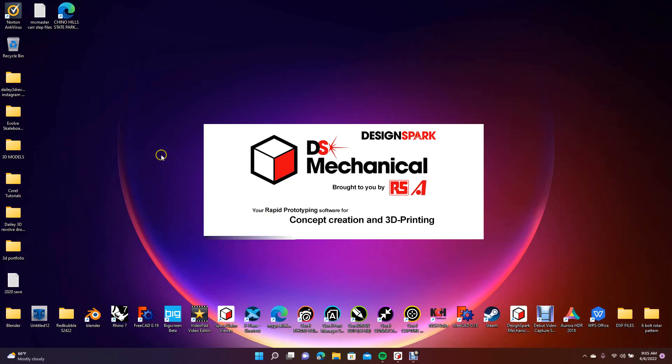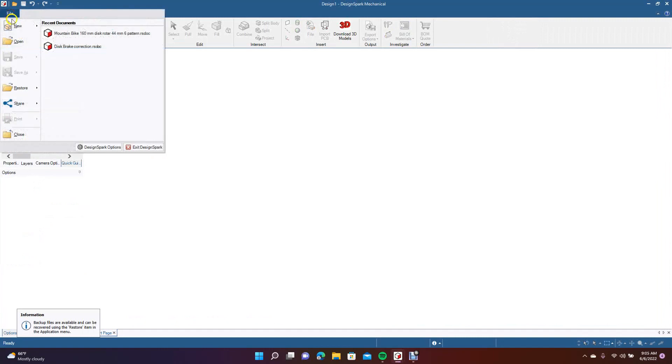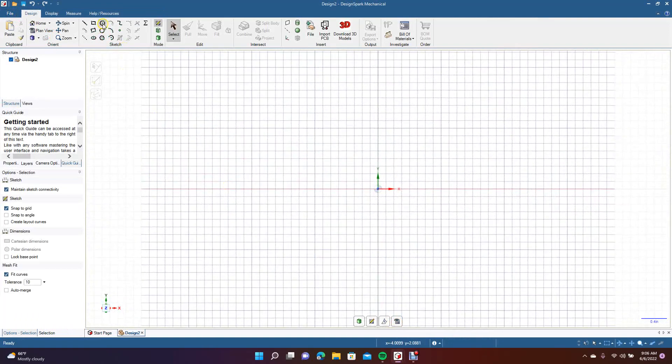I'm going to go ahead and create this in inches. So if you want to follow along, go ahead and go to inches. We'll go to New, New Design. We're going to change this to Plan View. We're going to get our circle. We're going to create the first part.